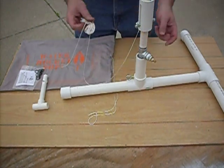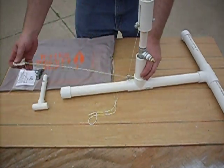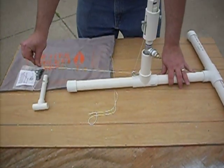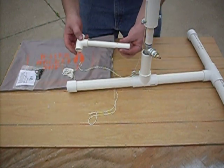Now when you're ready to launch, you thread your string through the eye. To launch, you pull your string — it releases your launch pad and releases your rocket.